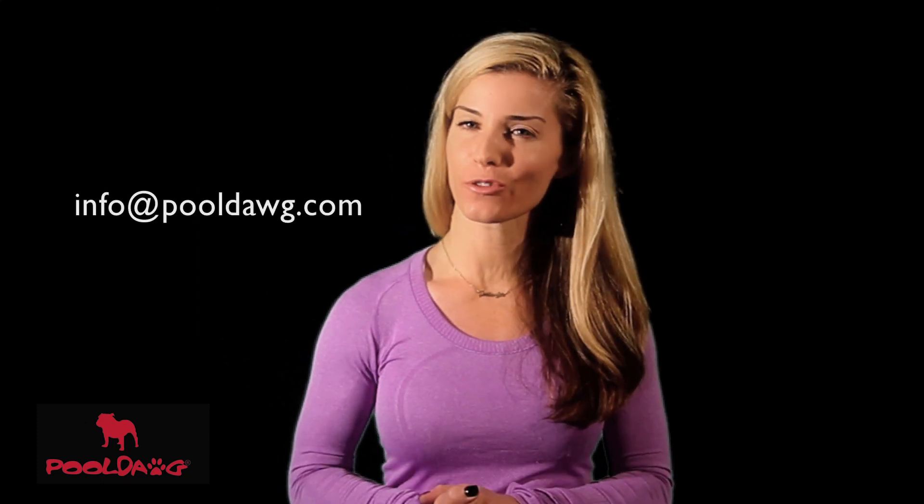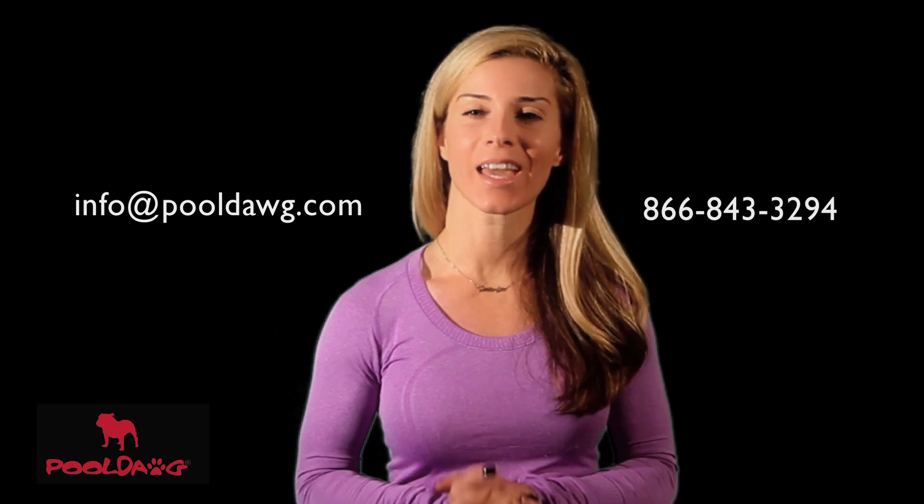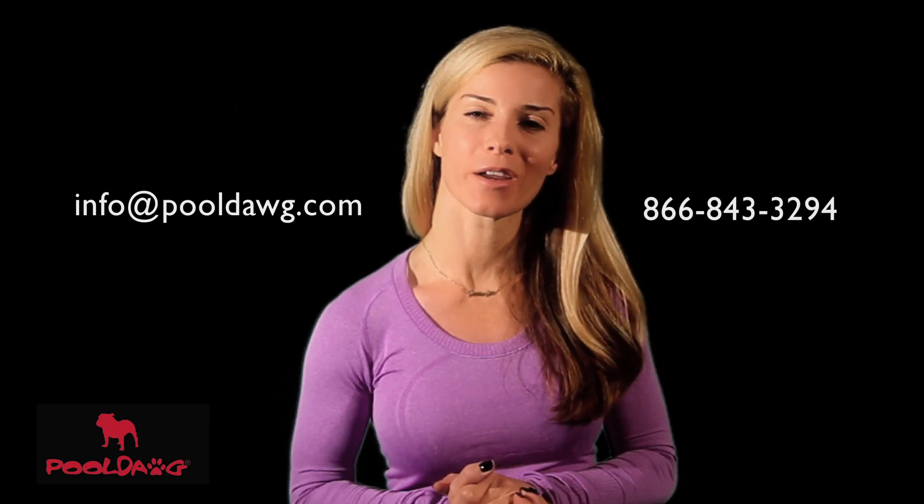If you have any questions about this product please email us at info@pooldog.com or call us toll free at 866-843-3294.